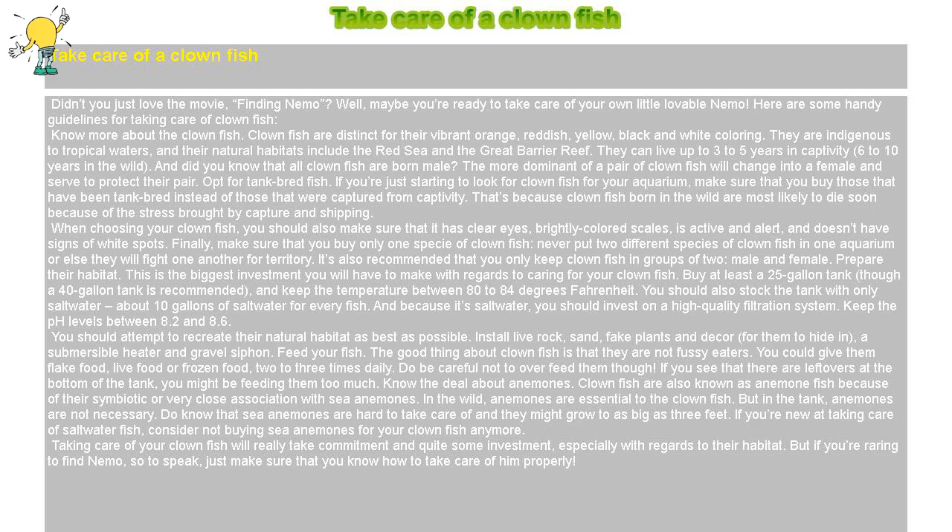And did you know that all clownfish are born male? The more dominant of a pair of clownfish will change into a female and serve to protect their pair.